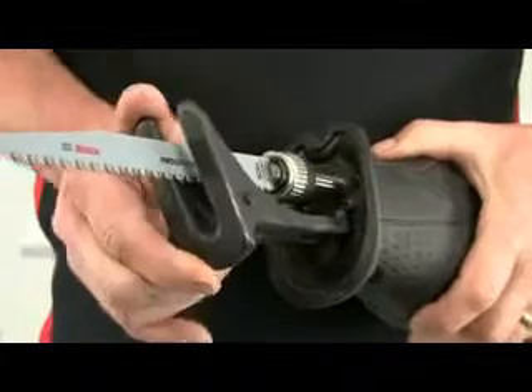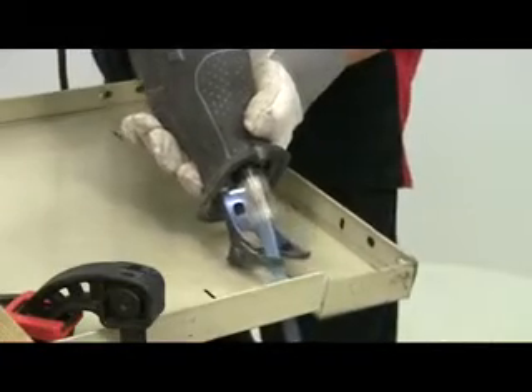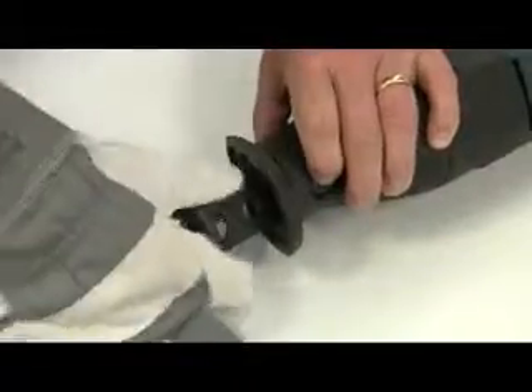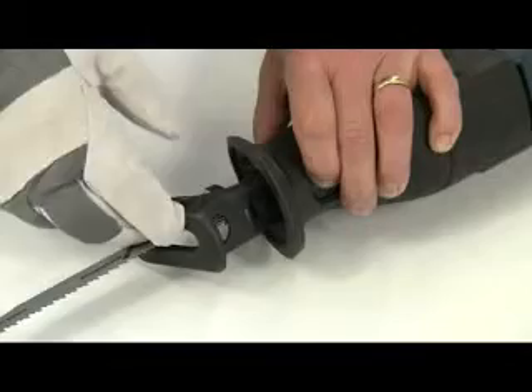The foot plate tilts to take up the contours of whatever you are cutting to provide maximum support. It can also be adjusted in and out, allowing you to spread cutting wear over the full length of the blade.